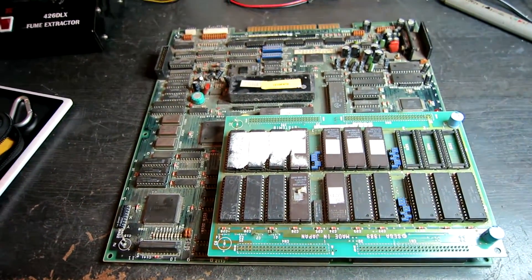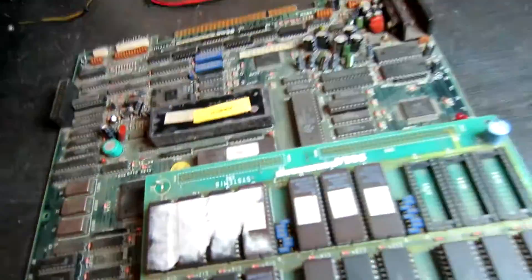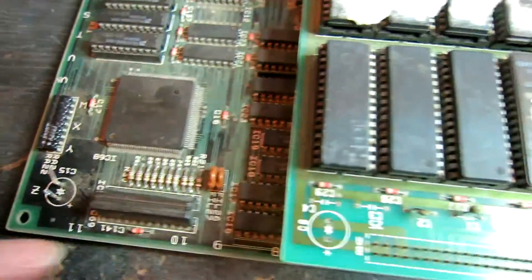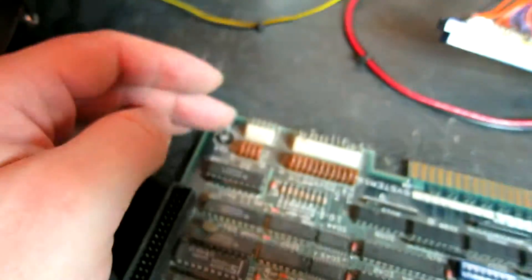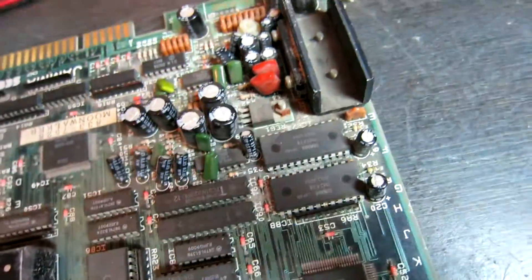Hello everybody, it's time to look at a Michael Jackson Moonwalker board. Before I power it up, I can see straight away we've got some capacitors that have been ripped off by the legs left in the board, so I need to desolder and replace those. There are also a couple of damaged capacitors here - I should always replace those to make sure they're not going to short out and cause any problems.